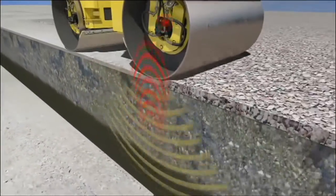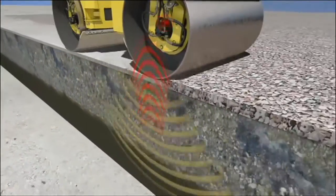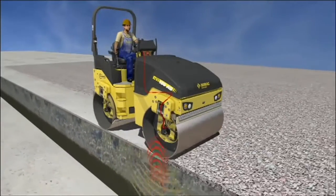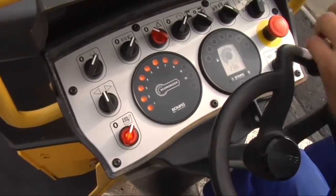What the Economizer has done — as you can see from this video — is that we read these lights on the dash very simply. You make your first pass, two lights light up. Make your second pass, four lights light up. Third pass, six lights light up. Now if your fourth or fifth pass is too many, the red light will come on.